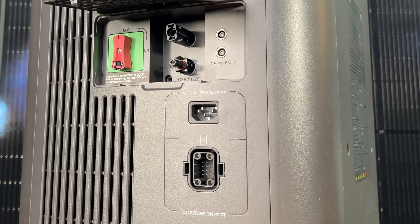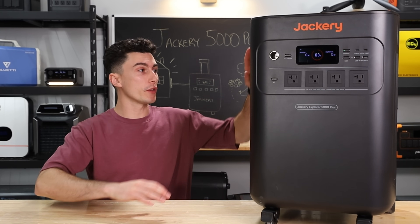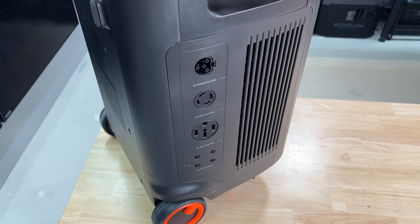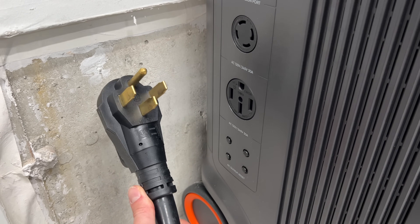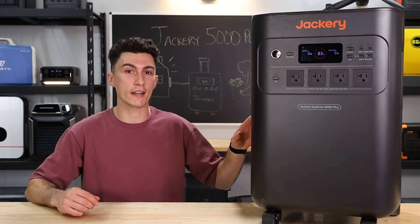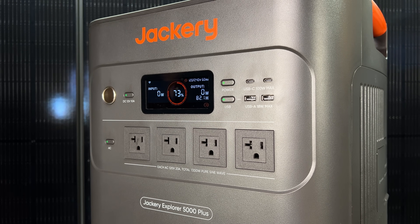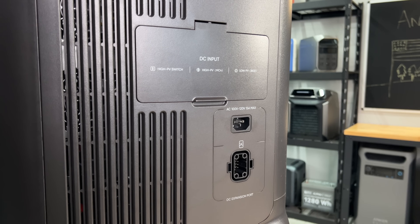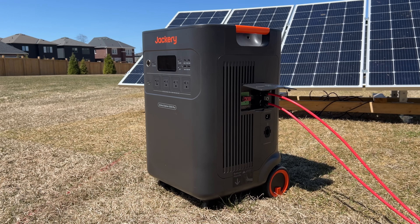When it comes to ports, on this side you have an expansion battery port, an L14 twist lock generator port, and a 50 amp plug — though the 50 amp plug only has a 30 amp service to it, hence the 7,200 watt inverter. On the front, you have a total of four 20-volt house outlets, two USB-A's, two USB-C's, and a 12 volt car socket. And then under a little door on the other side, you have a low voltage solar input and a high voltage solar input.